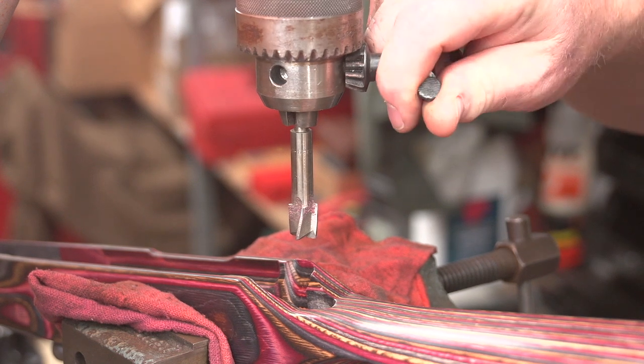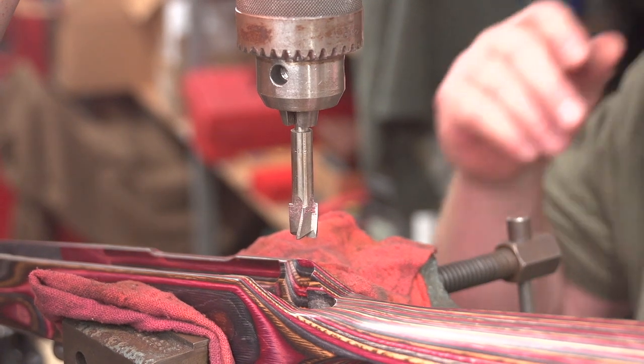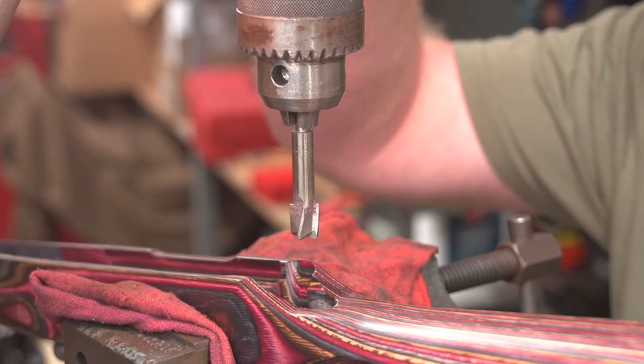Now, because this is an interrupted cut, you're going to want to take it pretty easy as you go. It's kind of open towards the front, so this thing may want to chatter if you don't have your speed set up right and you don't have a good tight hold on it. So let's just take it easy on this one.